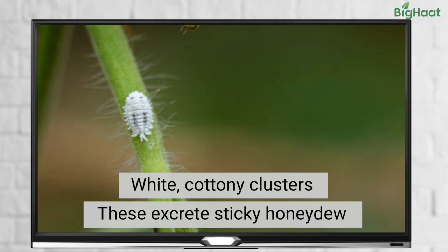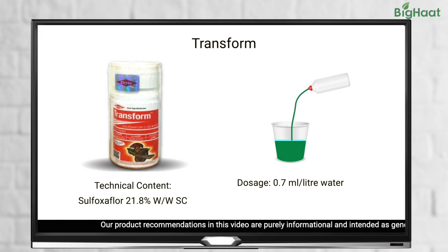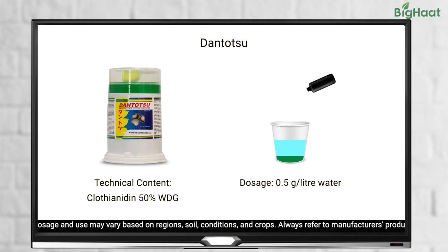To control mealybugs, foliar sprays such as Transform at 0.7 ml per litre of water, Dantotsu at 0.5 grams per litre of water, or Jump at 0.3 grams per litre of water can be used.